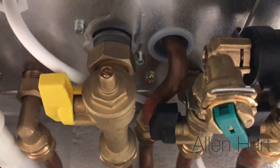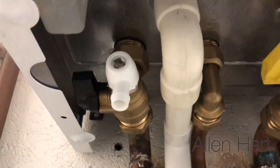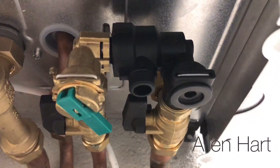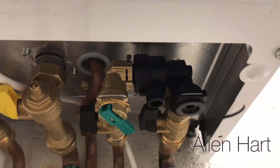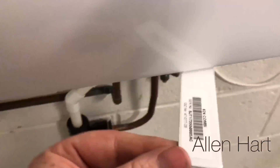Gas test point up front. Drain off. External filling link — nice and easy. Put it down. The flap just pulls out there.